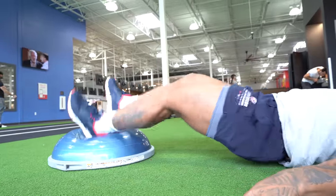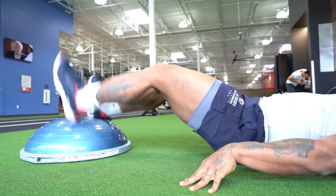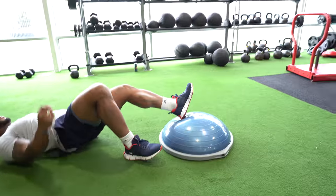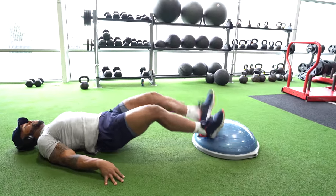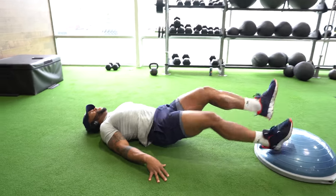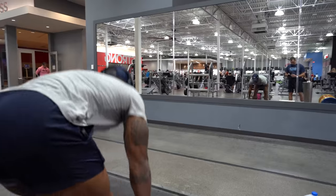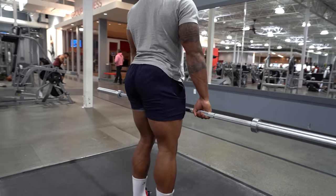Then we have these to focus on the tendons in your hamstrings behind your knees. This is a quick heel strike on the Bosu ball — we'll try to do this for five seconds for five sets. It's a pretty hard exercise; you want to keep your hips and butt off the ground when you do it.